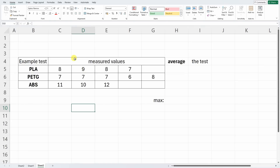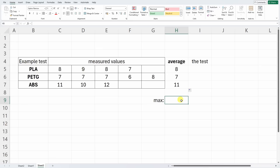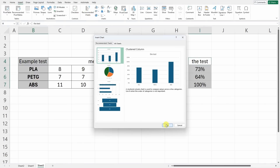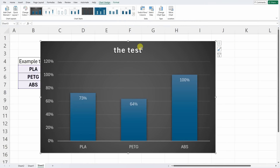First I want to explain the graphs you will see in this presentation. Let's say we have an example test for these materials — these are the measured values. First I calculate the average values, then I need the maximum value expressed as a percentage. This is presented on a regular column graph with data labels for easier comparison.